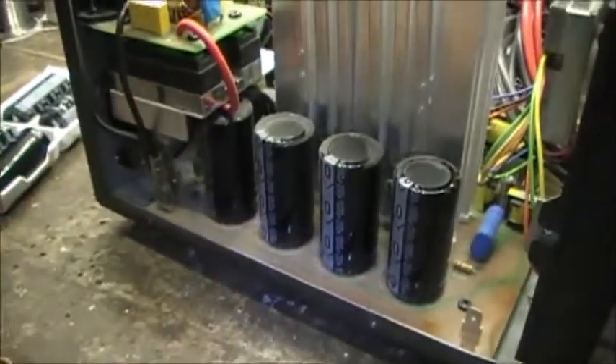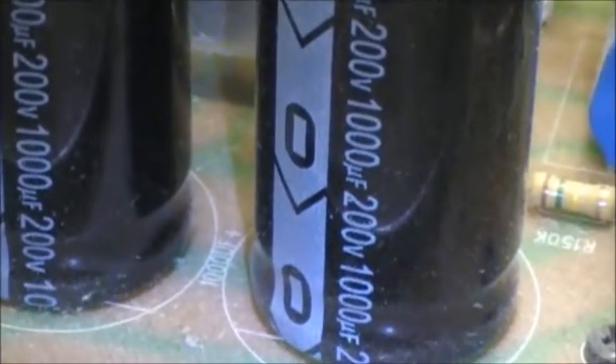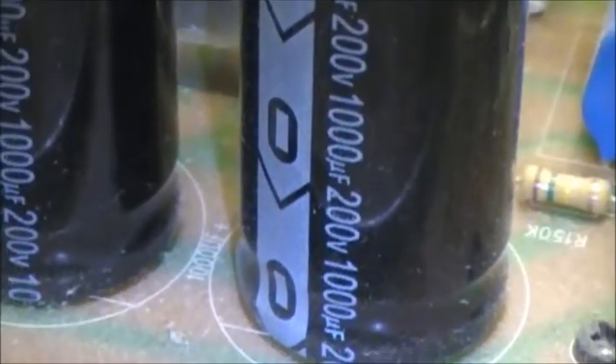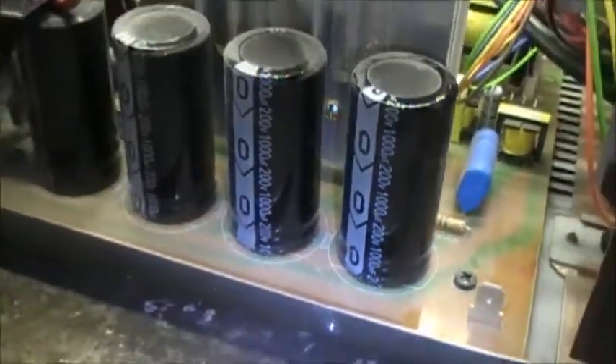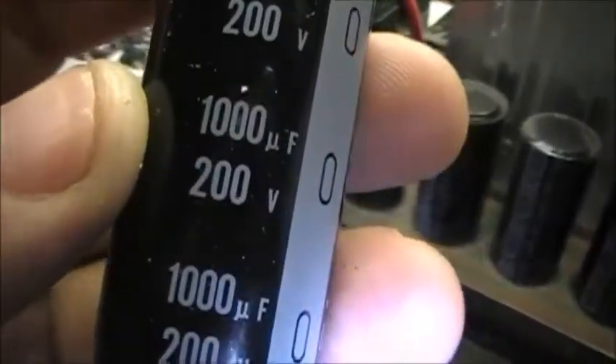So these are going into the unit that was in there before. 200 volt, 1000µF — or microfarad, for those purists out there. So we've got 200 volt 1000 microfarad replacements ready to go.